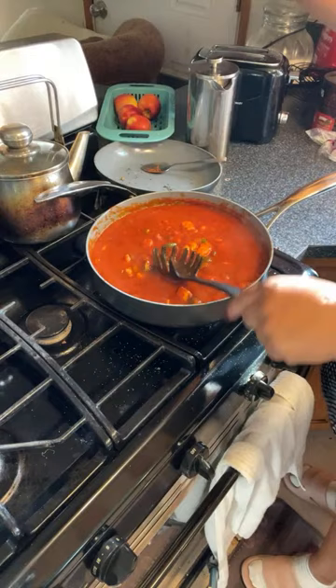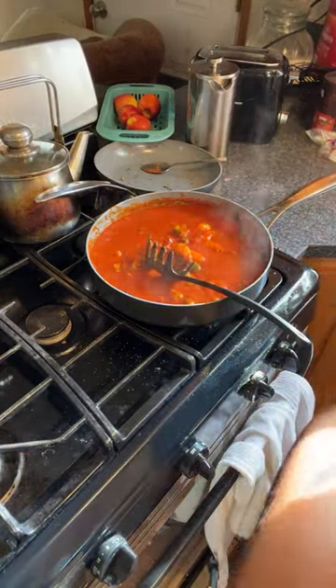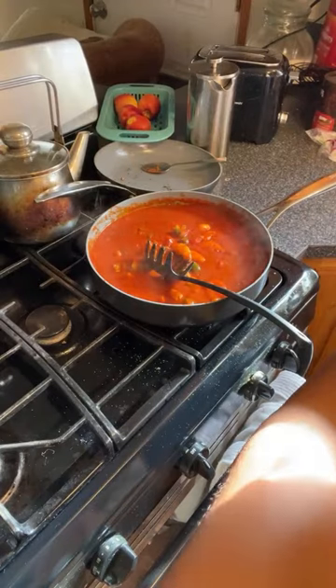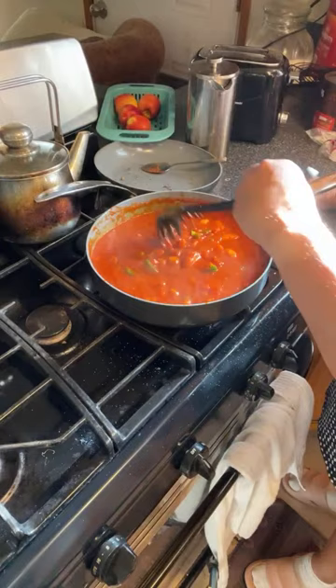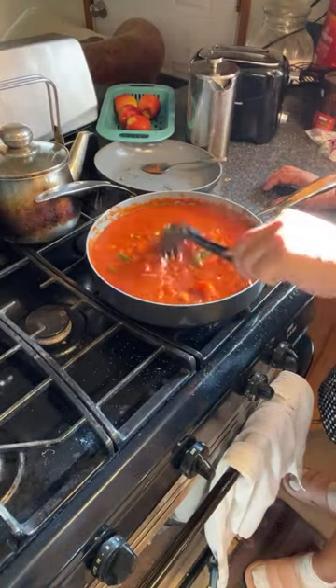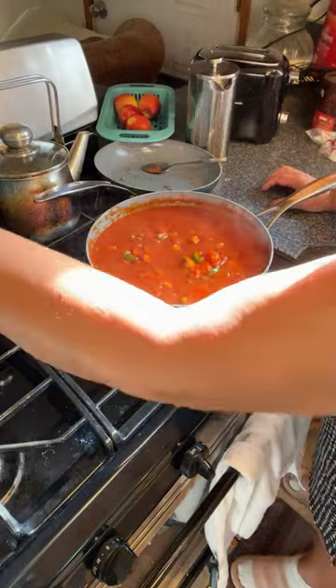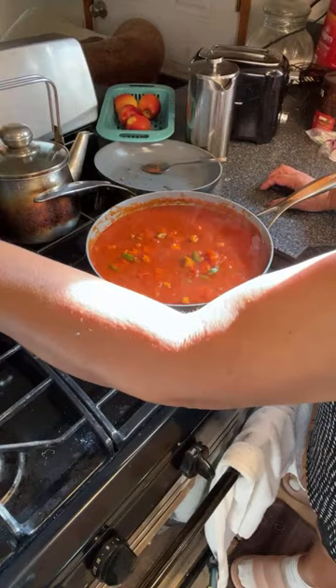This is almost done actually, and the sauce is finished — it's done. So I'm just waiting for the spaghetti to get done so I can pour this into the spaghetti. Should be done in about five more minutes.